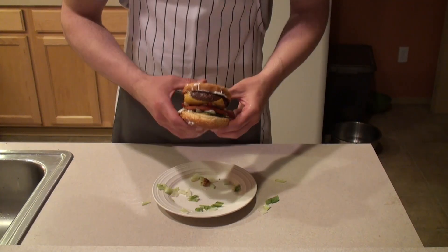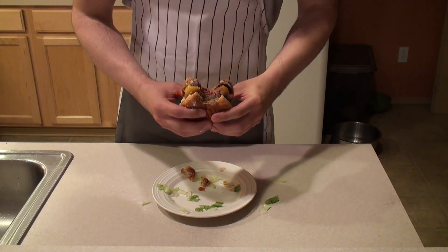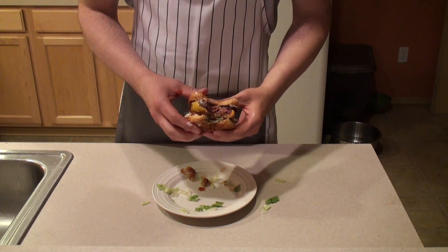And voila, you have yourself a classic burger. And now for the taste test. So this classic style burger is pretty damn good — just a little bit of pink in the middle, great flavor combination. Highly recommend this one.